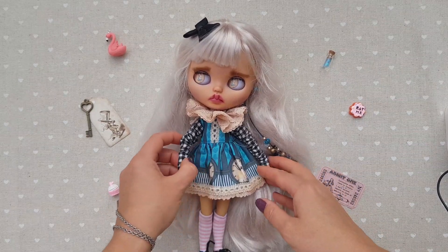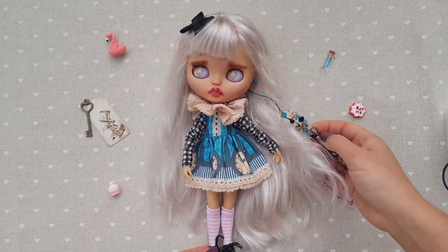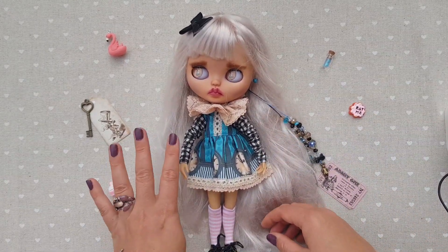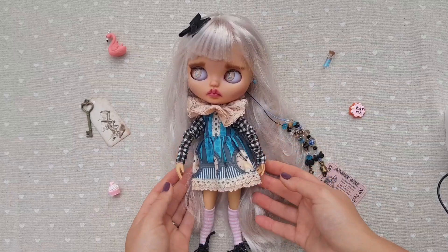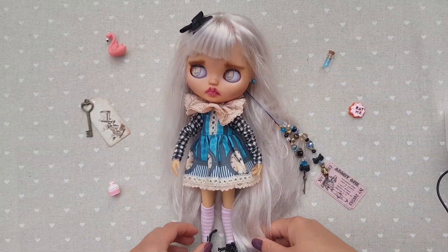Pretty much that's it. I hope this information was useful and you enjoyed it. This is my Alice number 4, and I can say that they are all so different and so unique. I hope each of them will find her forever home. Thank you for watching — bye bye!